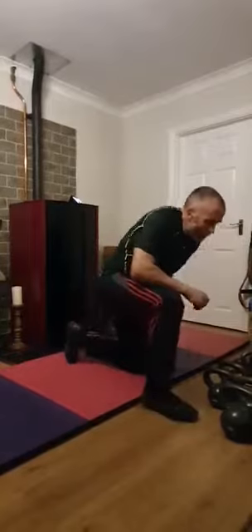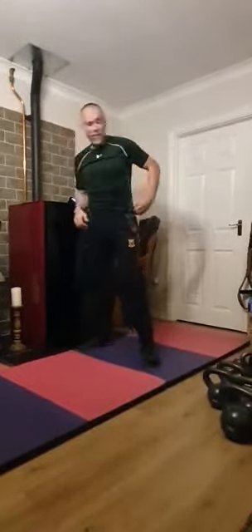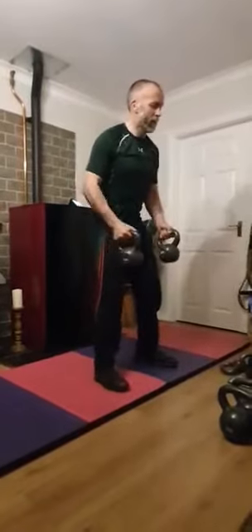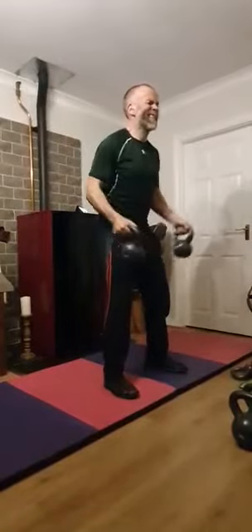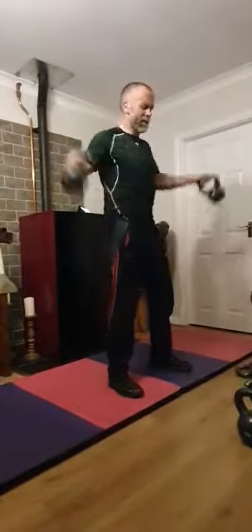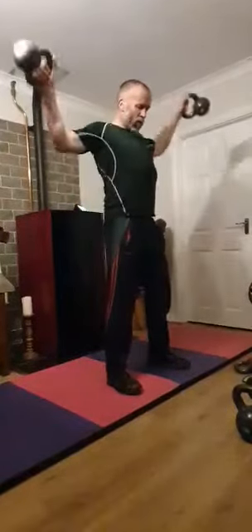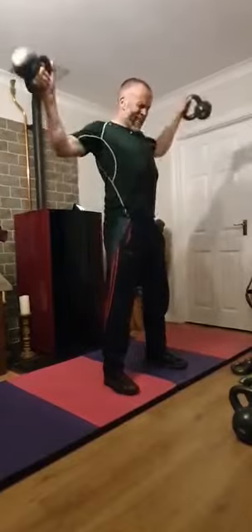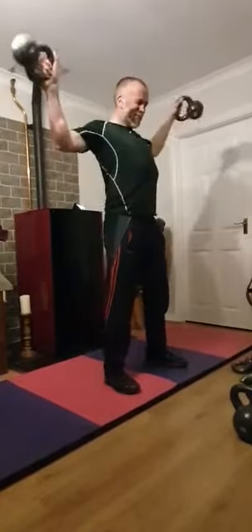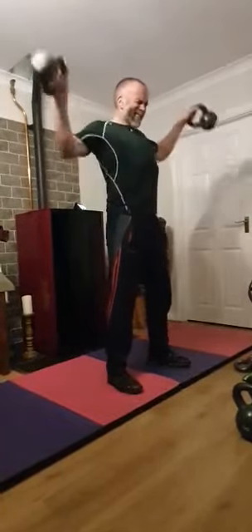Straight in to the next one, which is a kettlebell lateral raise. Grab maybe the eights for this one. Make sure I'm doing it right — feet shoulder width apart. I'm going to go all the way to the side and back in. Working those lats, working those shoulders. Keeping that back straight. Nice and slow, controlled. Really feeling that one in the shoulders and lats.